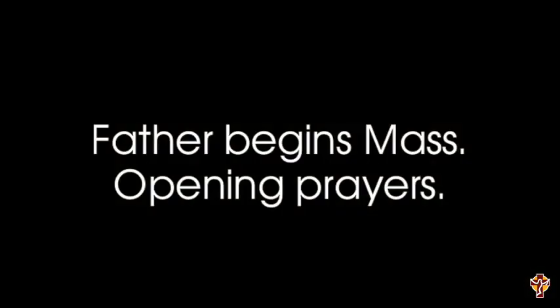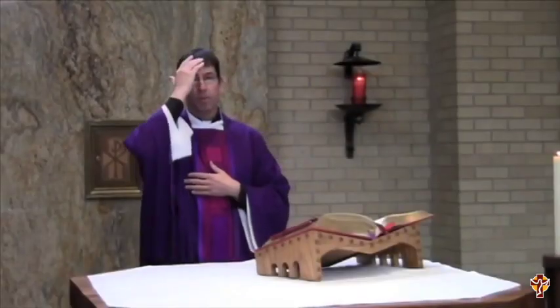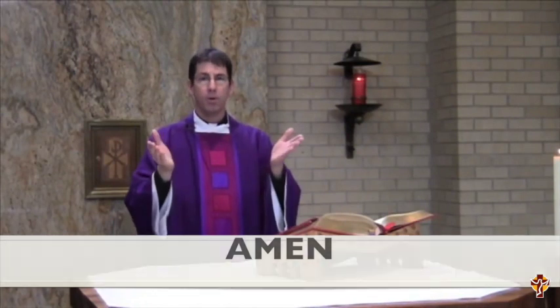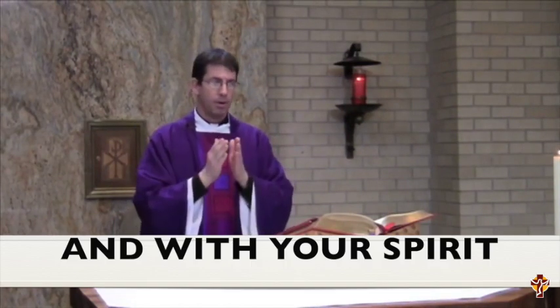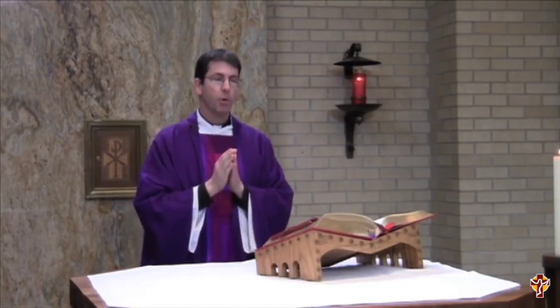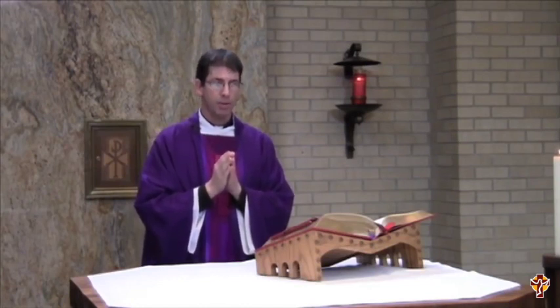And then he begins Mass with opening prayers. In the name of the Father, the Son, and of the Holy Spirit. Amen. The Lord be with you. And with your spirit. Brothers and sisters, let us acknowledge our sins and so prepare ourselves to celebrate the sacred mysteries.